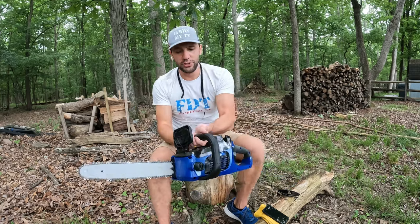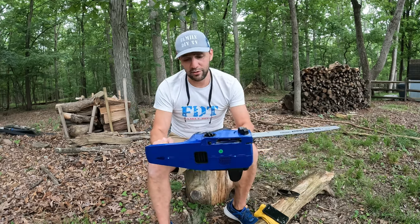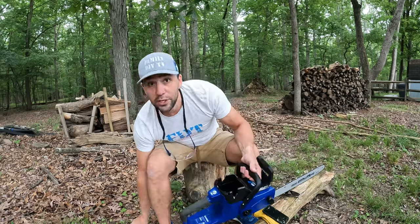And it's 40 volts, so it should have a ton of power. These electric tools have come a very long way. So let's put it through its paces.